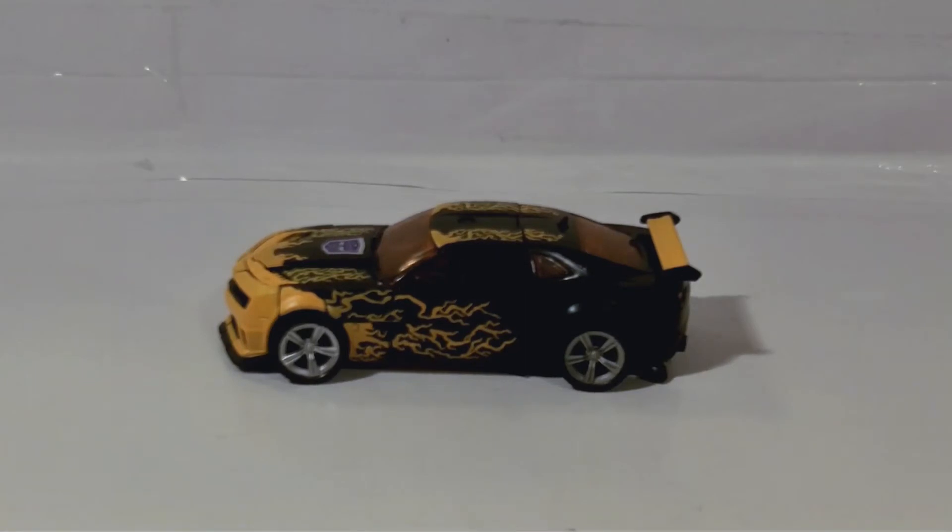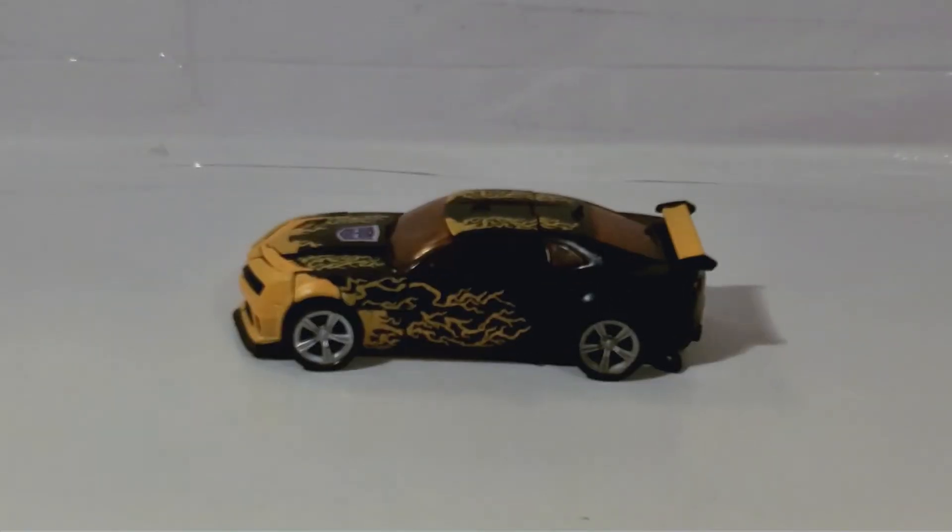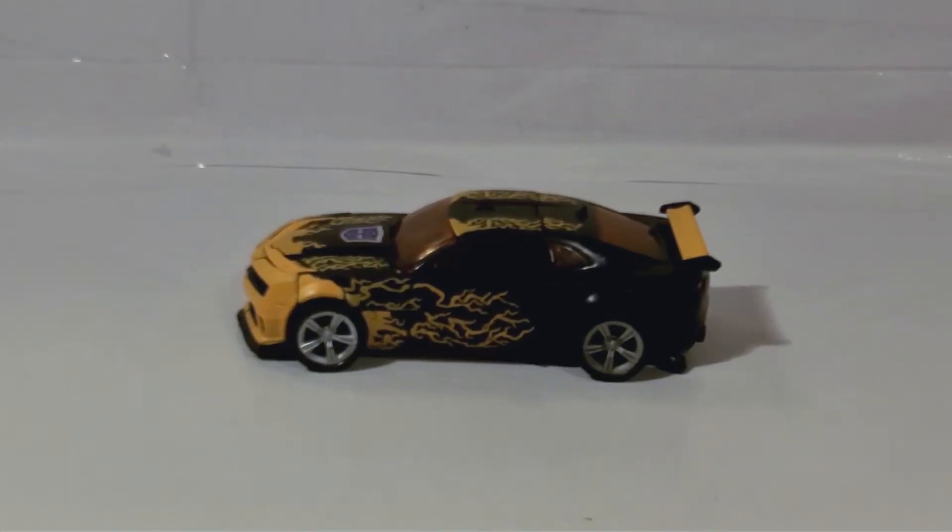Greetings and salutations everyone, I am as always Darth Devious bringing you another video review. If you watched my unboxing video the other day, you would have seen that I got this cyber fire Bumblebee from mouse74.